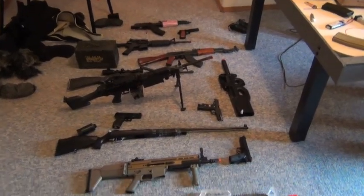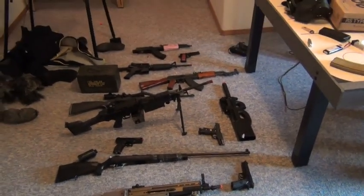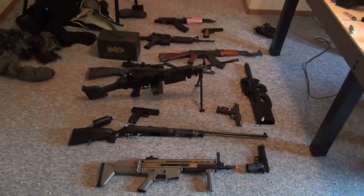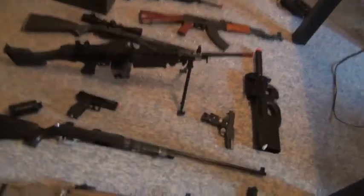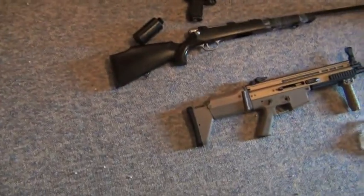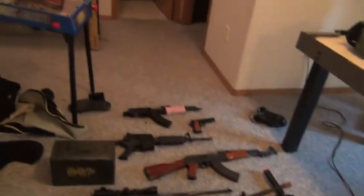Hello, this is Cameron from C. Peterson Productions, and this is the collection of all of my airsoft guns and prop guns. It's not all of them — some of them are still dug up in the closet. I've got shotguns and everything, but this is most of them.